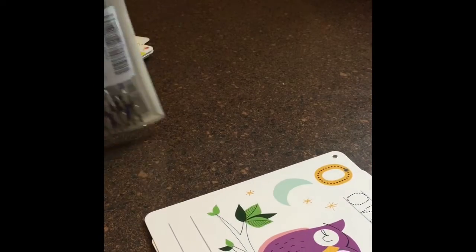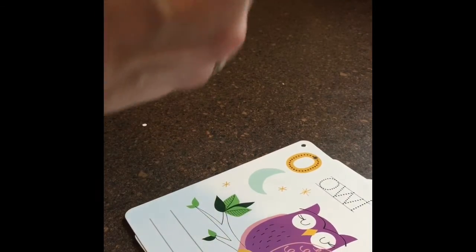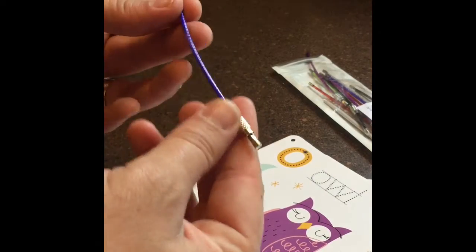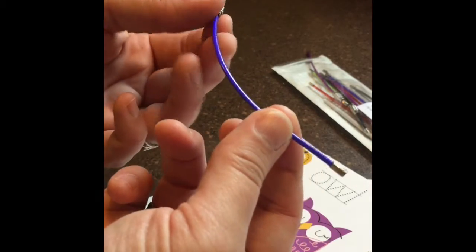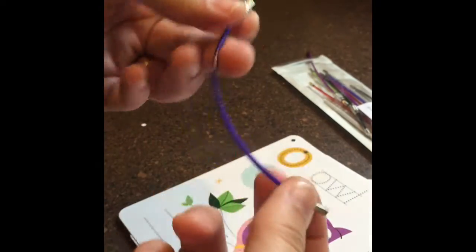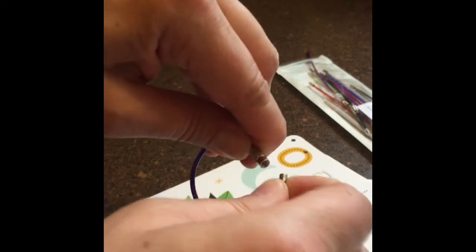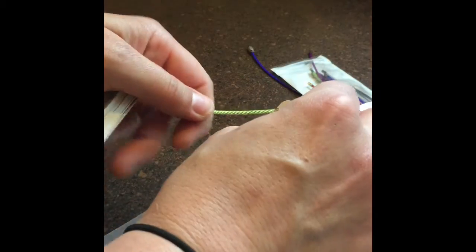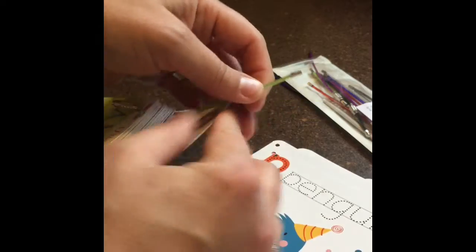I bought these really cool key ring things. These are like key rings made of some kind of steel, so they're not going to break — it looks like maybe what dog leashes are made out of. They've got a little spinny thing and you can attach them, and they're actually the perfect size to go through the holes that I'm making.